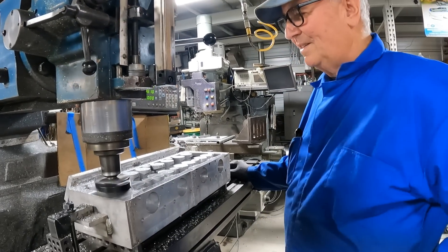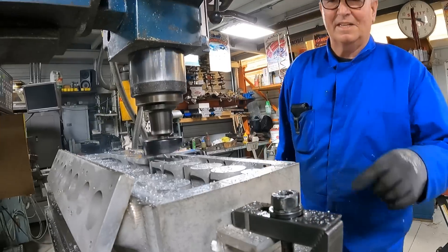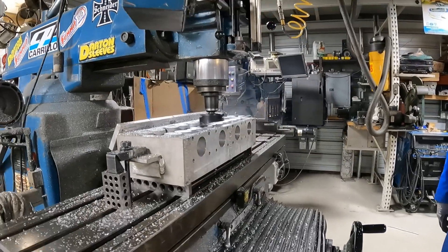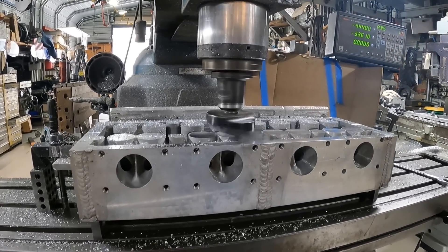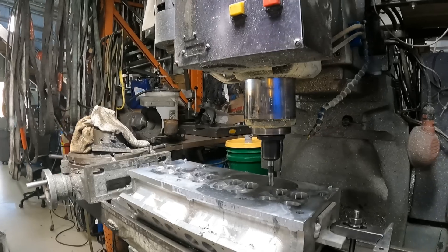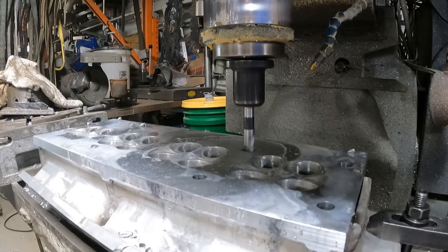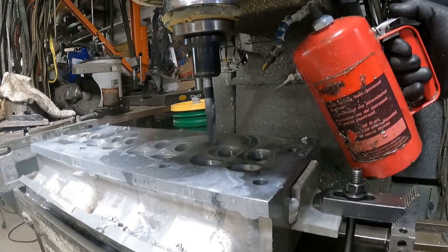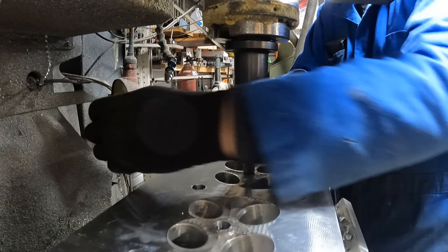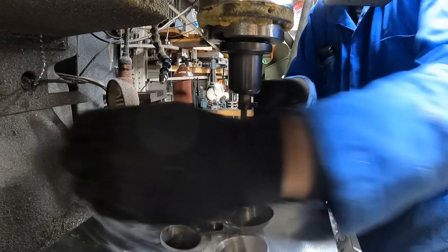I'll take a one thousandth going that way and see what happens. I'm only running this because this didn't clean up. It cuts those threads so effortlessly. That's because I actually made a spiral tip out of the tap — it was just a regular plug tap and the regular plug tap doesn't do that great.